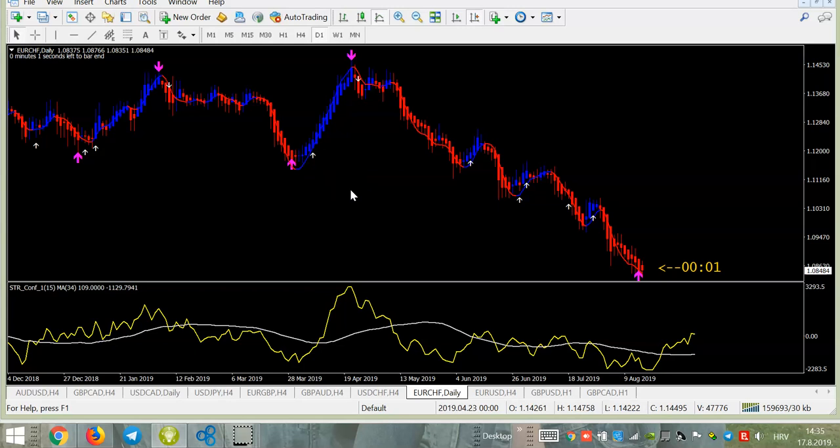So guys, this was FX Rubicon — new and probably one of the best strategies now on the market. Two-arrow system, not-repainted system, free confirmation system, 90% accurate — do you need more? Have a nice week and see you next week again. Bye bye.